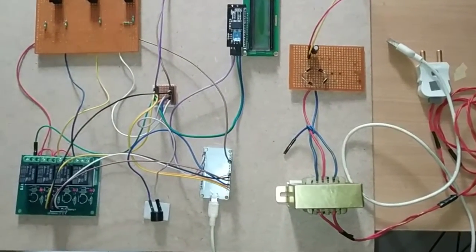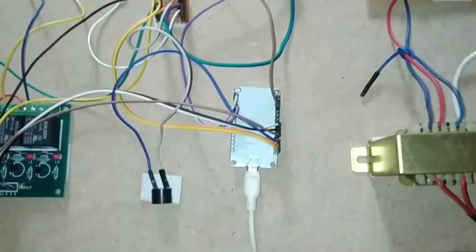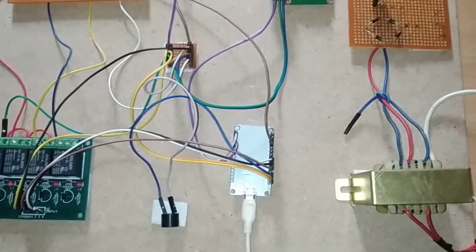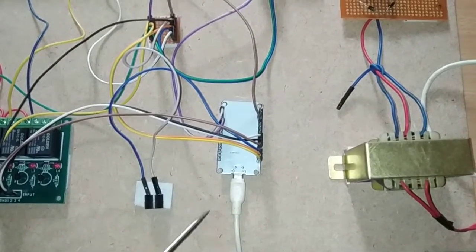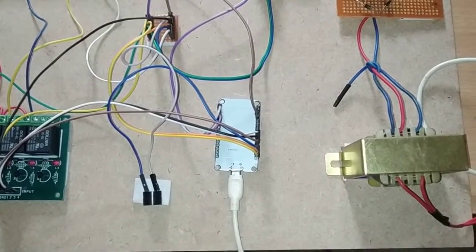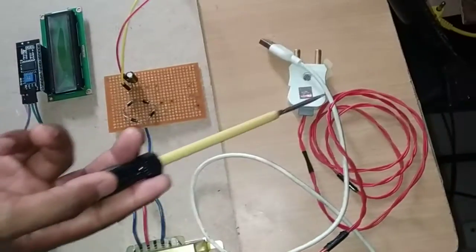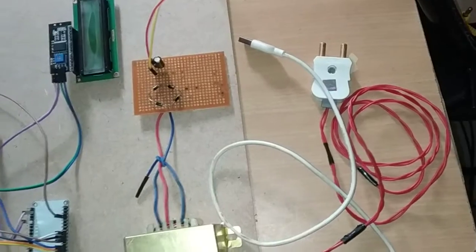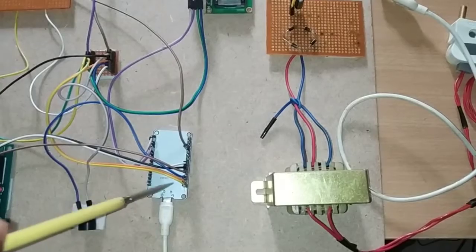First I am going to show you how we provide the power supply for this project. There are two ways. The first way is to directly provide power supply to the NodeMCU 32 using a micro USB cable — you can connect it to a normal mobile charger adapter, PC, or laptop. It provides a 5V supply.